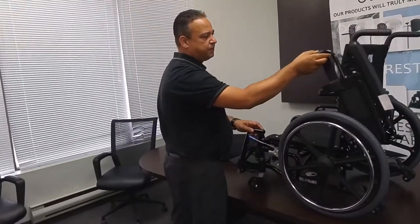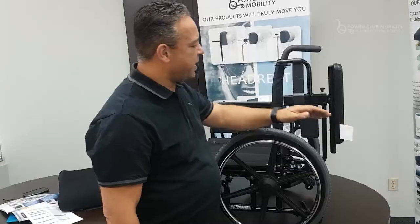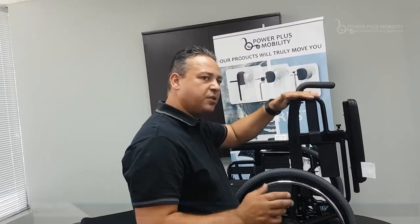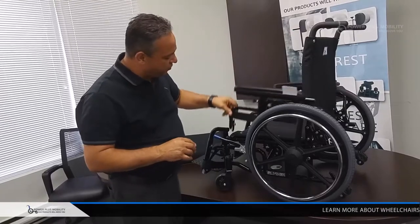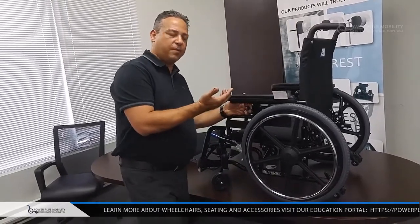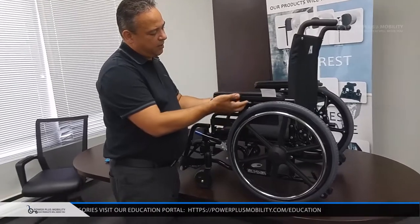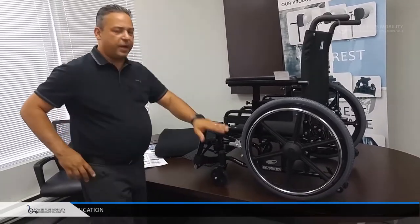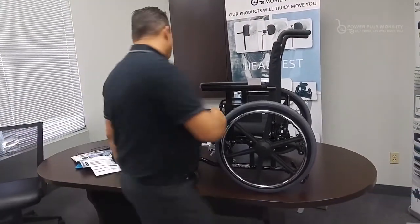The arms are what we call a two-point attachment flip-back arm. They stop at a set position — they don't swing all the way down like you may see on the market; we have a stopper. The arms are fairly rigid with very little rattle. This attachment piece connects through the front receiver. To adjust the arm height, you pull a small tab and adjust through there with no tools, then lock it at the desired height.